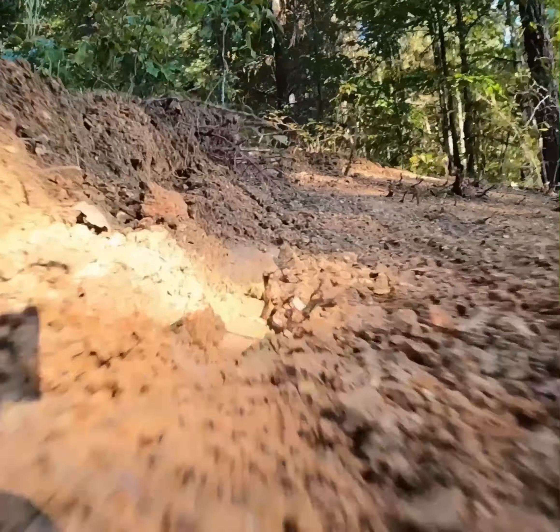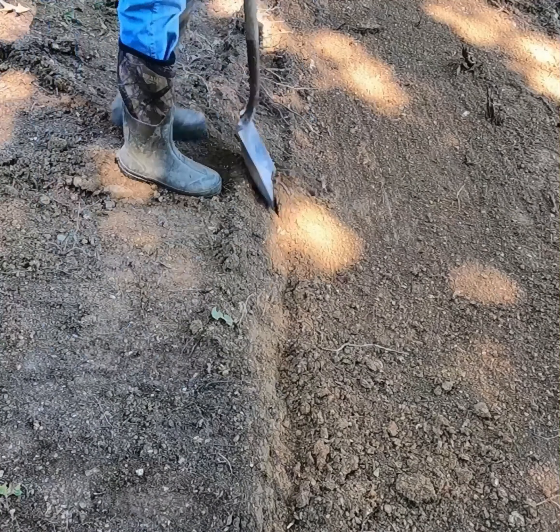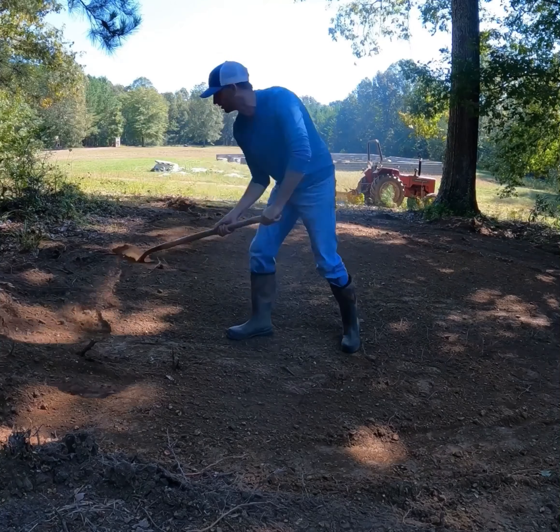We ended up grading about a foot of dirt, and I plan to build a retaining wall here in the near future, which will make it look really good, but also help keep the runoff water from coming down the hill and washing away our pebbles.